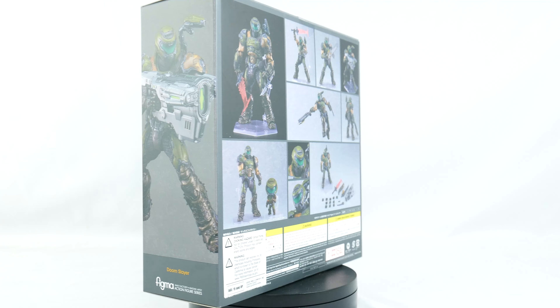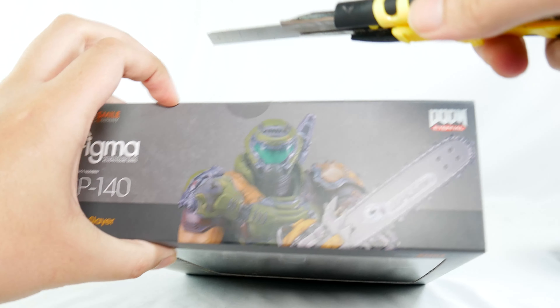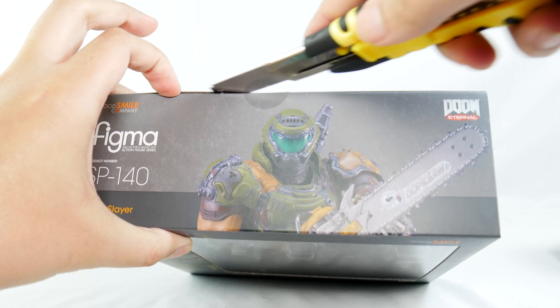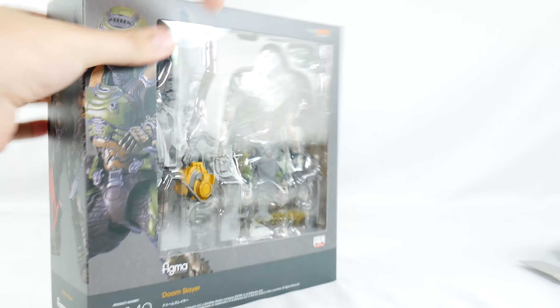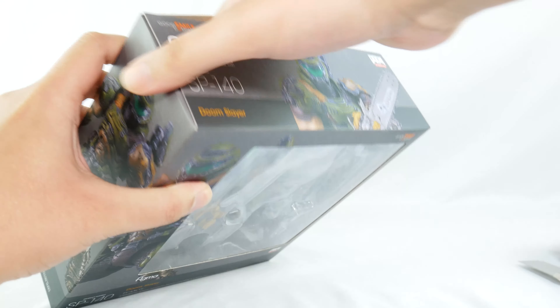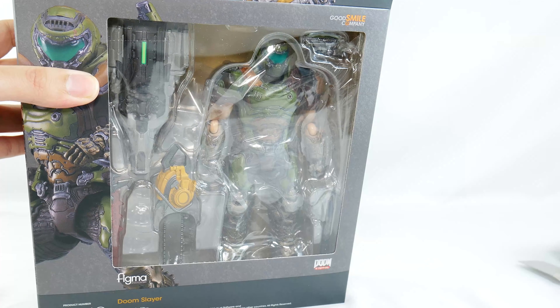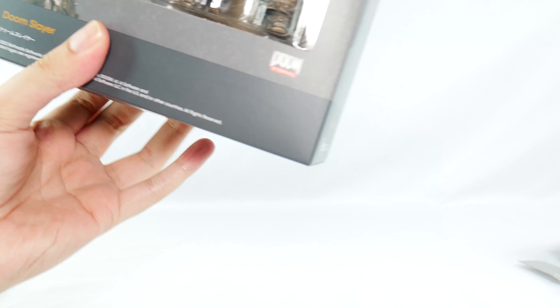Enough chat, let's get this figure open. We waited too long for this figure. I've been looking forward to it for a while. It's been a while since I bought anything Figma or Nendoroid related. I'm just going to dig straight into this.